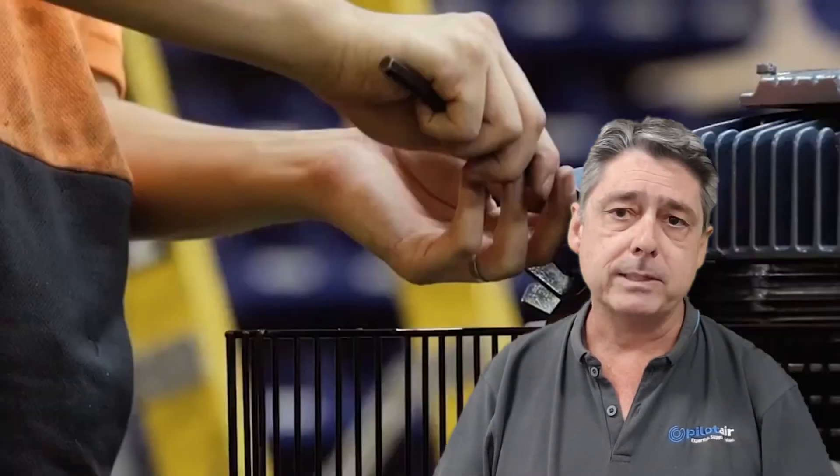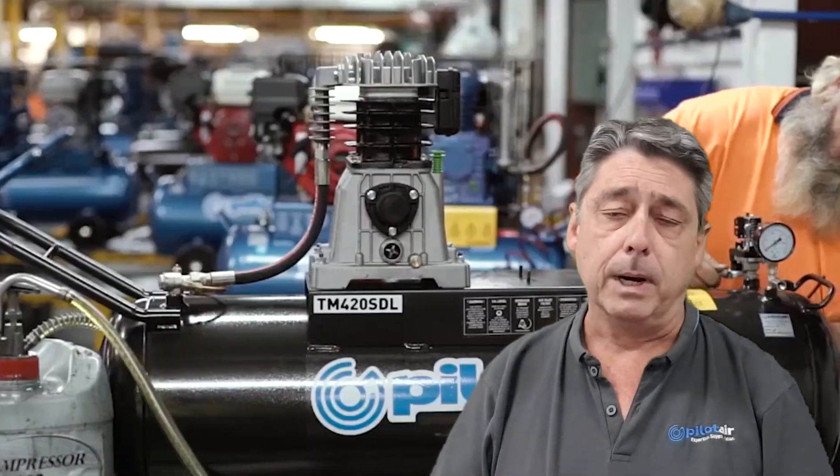Keeping on top of your compressed air is something that's going to drive maximum uptime, save your money on energy and save your money on maintenance and repair in the long run.